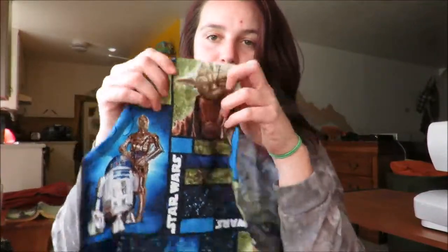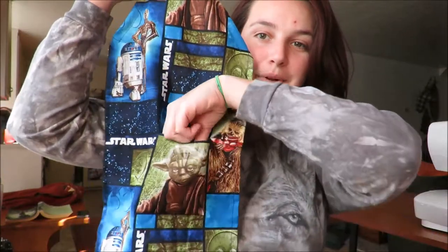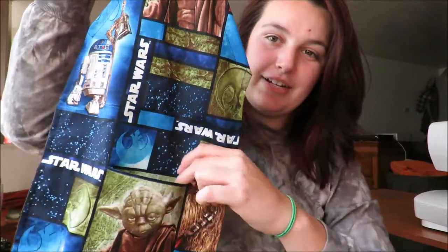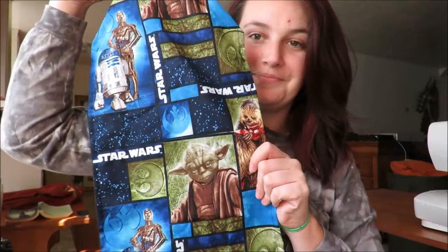So here's my kid apron. I haven't put the ribbon or whatever I'm going to use for there yet. Here's the kid apron and the little pocket. Super cute. And it's Yoda on Yoda. I like that it blends in. Super cute.